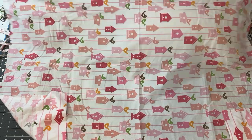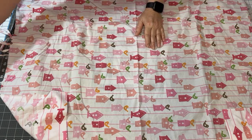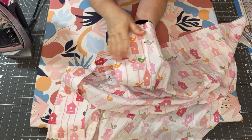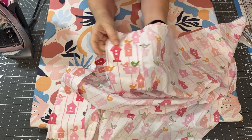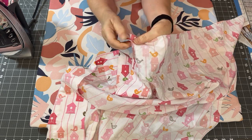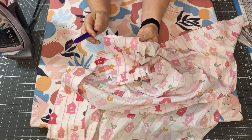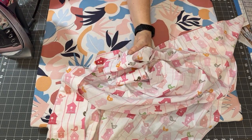Once I iron it, we'll lay out the pattern on it, cut it up, and get to sewing. One more thing before I start ironing - this is the large hem where you insert the pillow, and it's a fair size hem. I'm going to need some of this fabric, so I am going to open this seam up with a seam ripper. That way I can utilize all of this before I iron it.